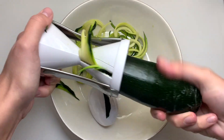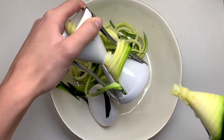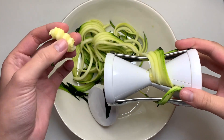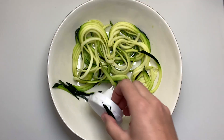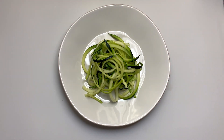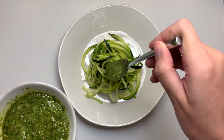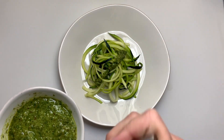Zoodles can be eaten raw like this, or you can sauté them a little bit just to soften them. The best part is you really don't want to cook these for too long because they'll get mushy, so this is a great raw or just slightly sautéed dish. If you saw our last video, we made carrot top pesto, and we're going to add that right on top of our zoodles — making this a local, almost waste-free dish.